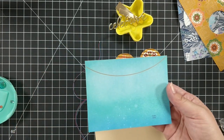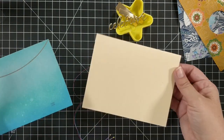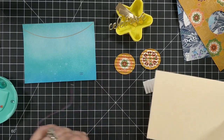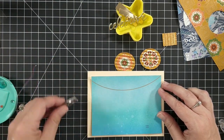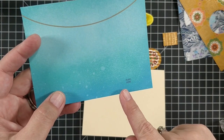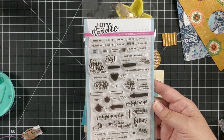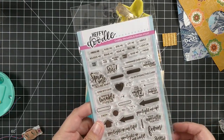I have ink blended a background and then I just took a gold marker and drew a little line because I want the lanterns to hang from there. This will be our card base — nothing fancy. I did ink blend the background with some blues and it's kind of lighter where the lanterns will be. I did go ahead and stamp 'Push' here down at the bottom in a dark blue ink so that it would kind of be subtle but it's still there. That's from this Happy Doodle set, which I carry in the shop. I like this set because it has tiny words — I use this all the time.